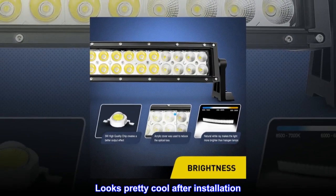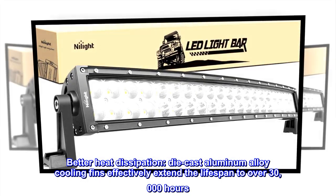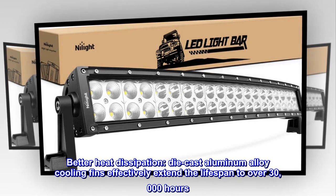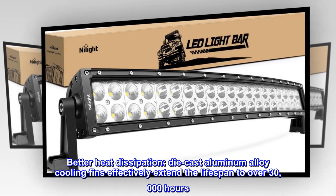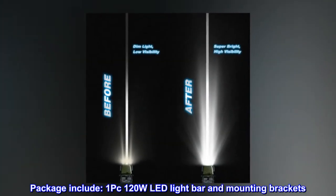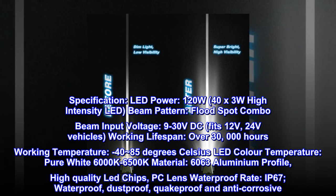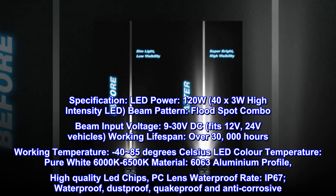Looks pretty cool after installation. Better heat dissipation — die cast aluminum alloy cooling fins effectively extend the lifespan to over 30,000 hours. Package includes one PC 120-watt LED light bar and mounting brackets.